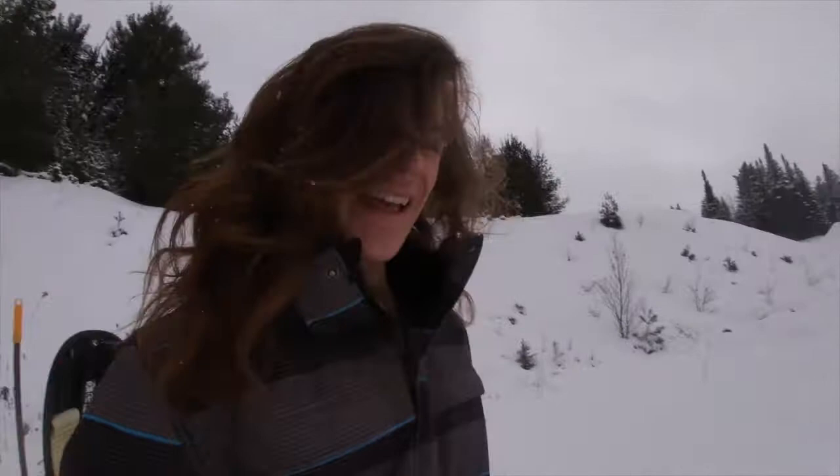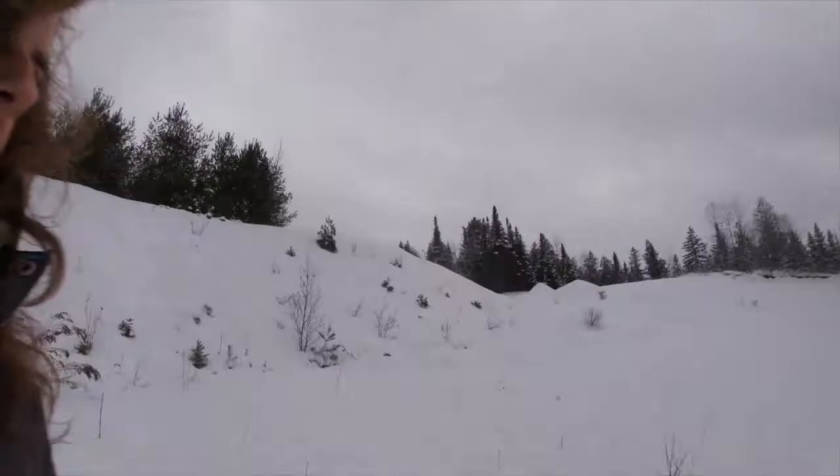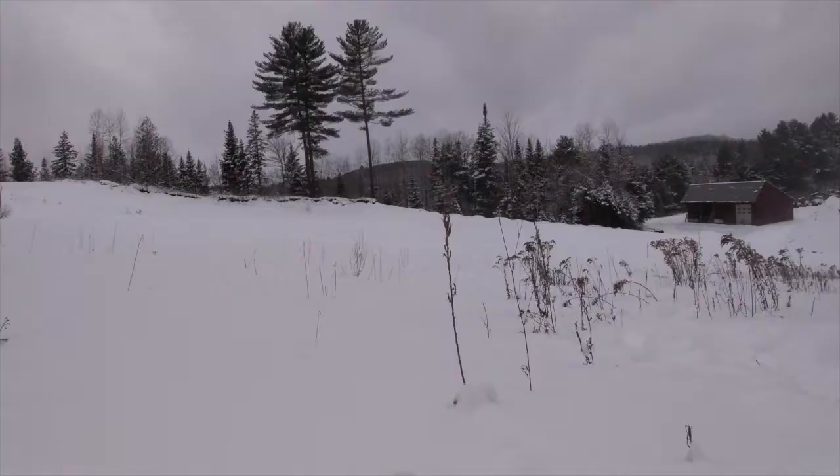We're here at the sliding hill and we've got about eight inches of fresh snow. It's this soft, packy stuff which is perfect for jumps. Got limited daylight so I'm going to start building a jump here and we'll see what happens.